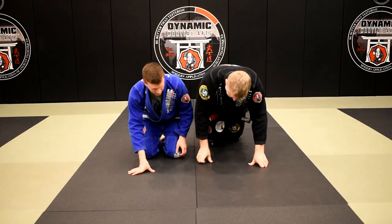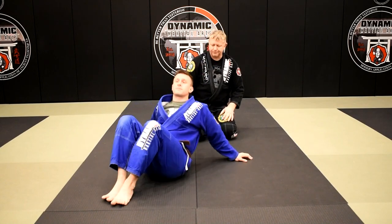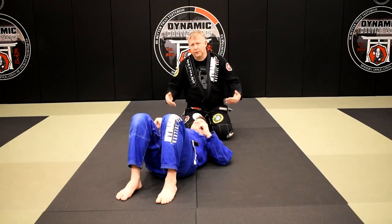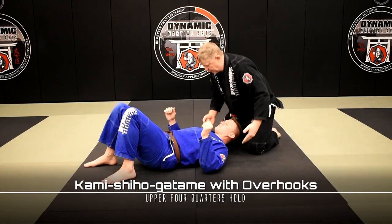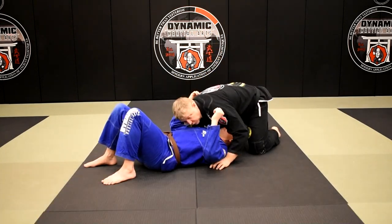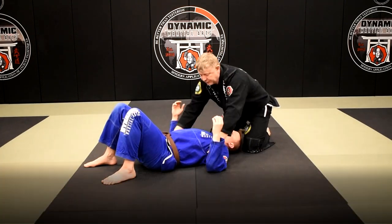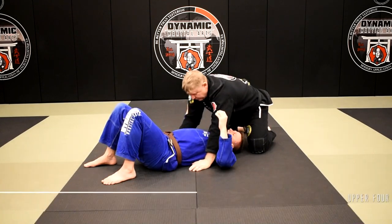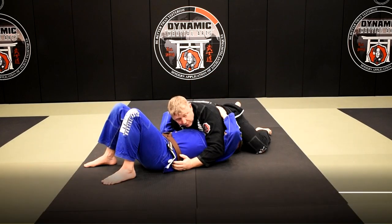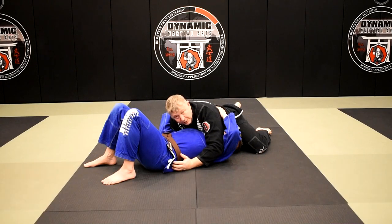Before we get to that, here are three basic north-south positions. You have double overhooks, which is if my arms are under Brian's shoulders and I'm holding him. Double unders if both of my arms are inside of his armpits. And then you have an over-under option — what we call broken or modified north-south position — where I'm also coming in at a bit of an angle. This is one of my favorite positions.